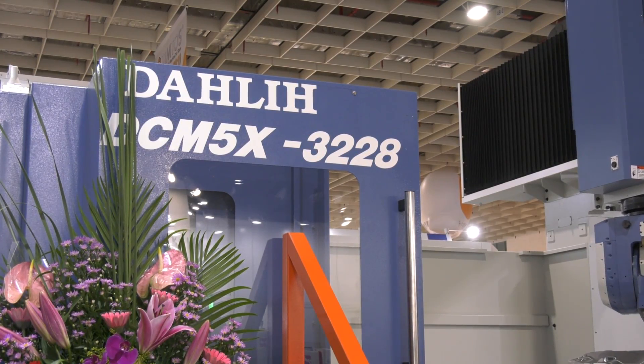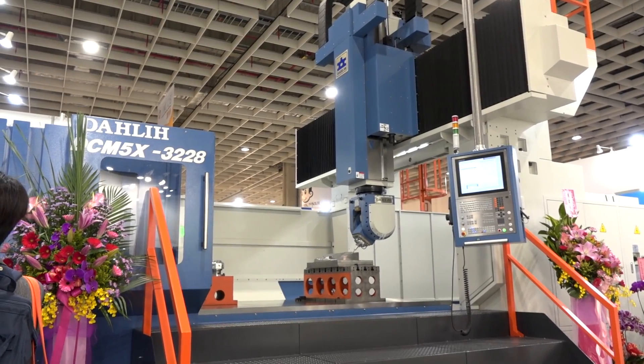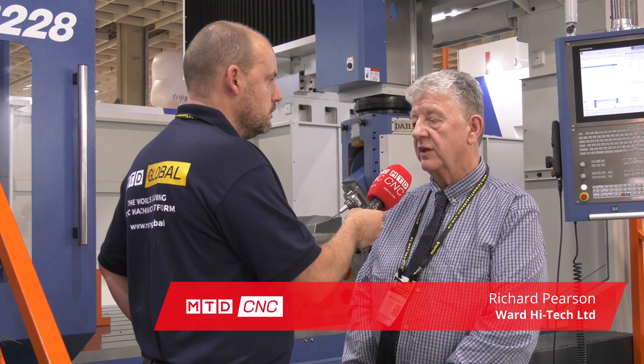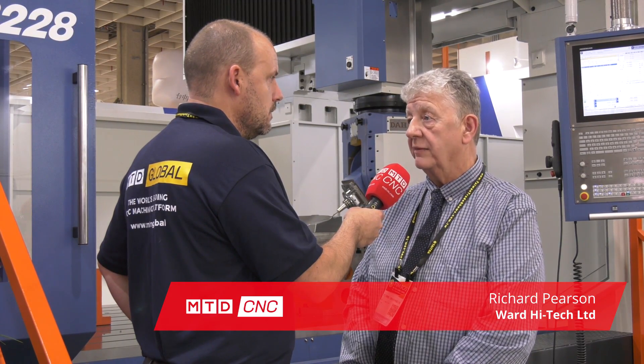Richard, always great to see Darley's technology — they're one of the leaders when it comes to innovating new machine tools. This machine here is brand new, isn't it? At Tim Toss, what's the model? It's the DCM range, with five axis, and we've got an X axis of 3.2 meters and a Y axis of 2.8 meters.